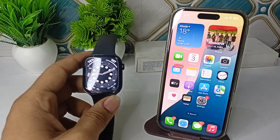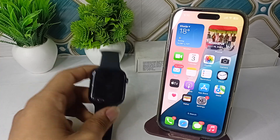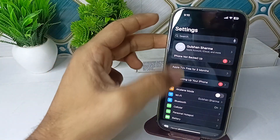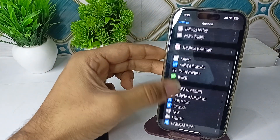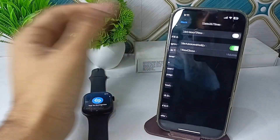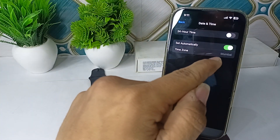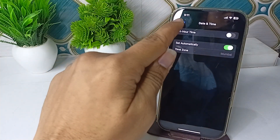Step one is to check the time zone settings. Ensure that your time zone is set correctly on your iPhone. Go to iPhone Settings, then General, then Date and Time. Verify that Set Automatically is enabled and the time zone is set to your location — for example, my nearby location is Mumbai, so the time zone is set according to Mumbai.